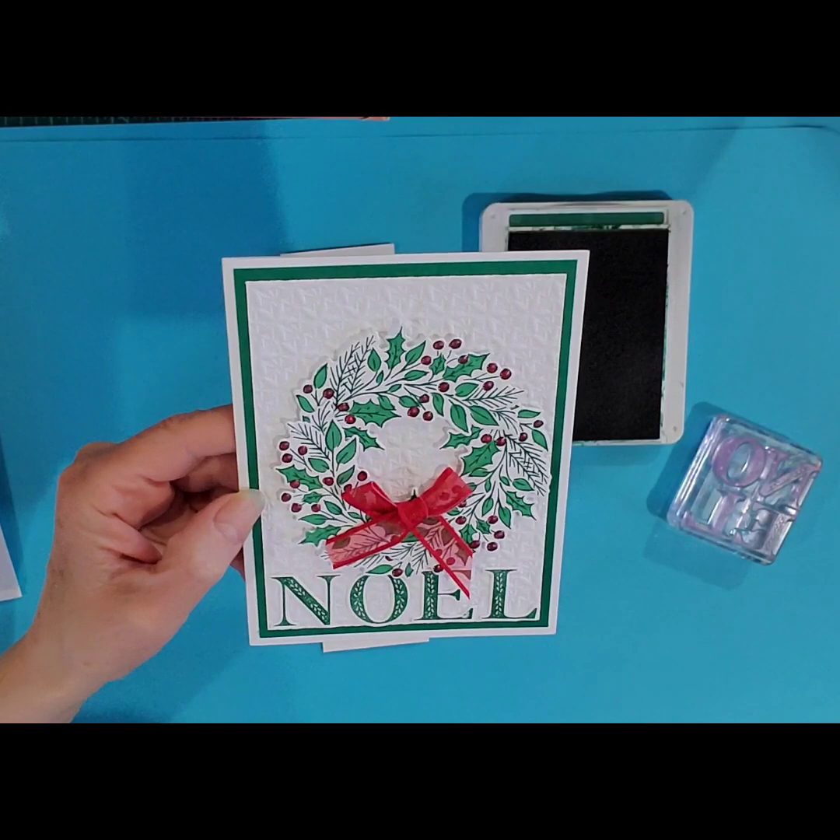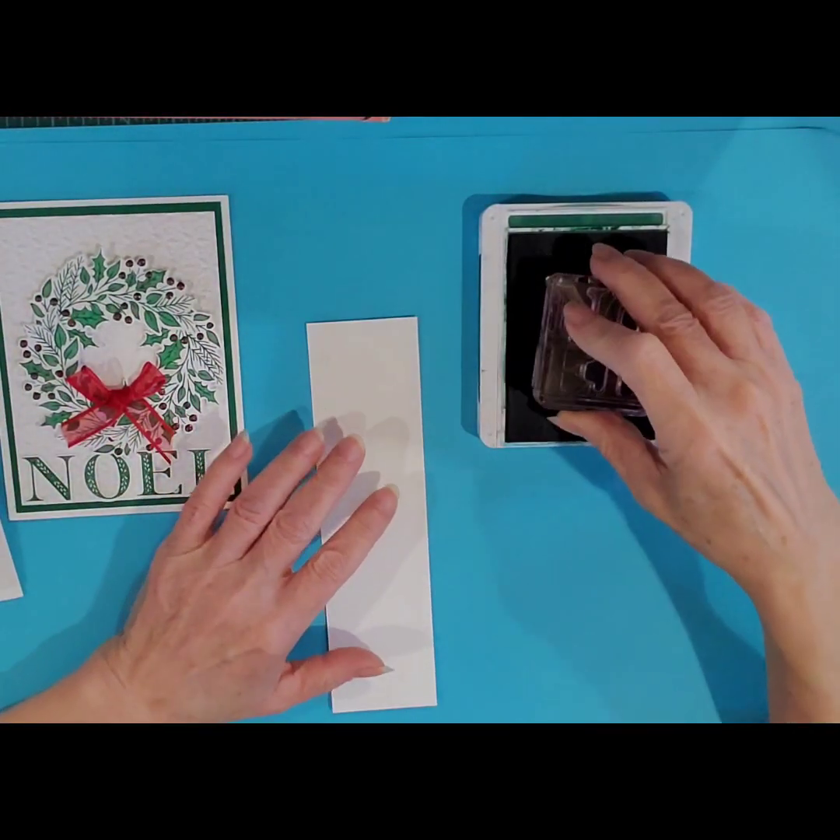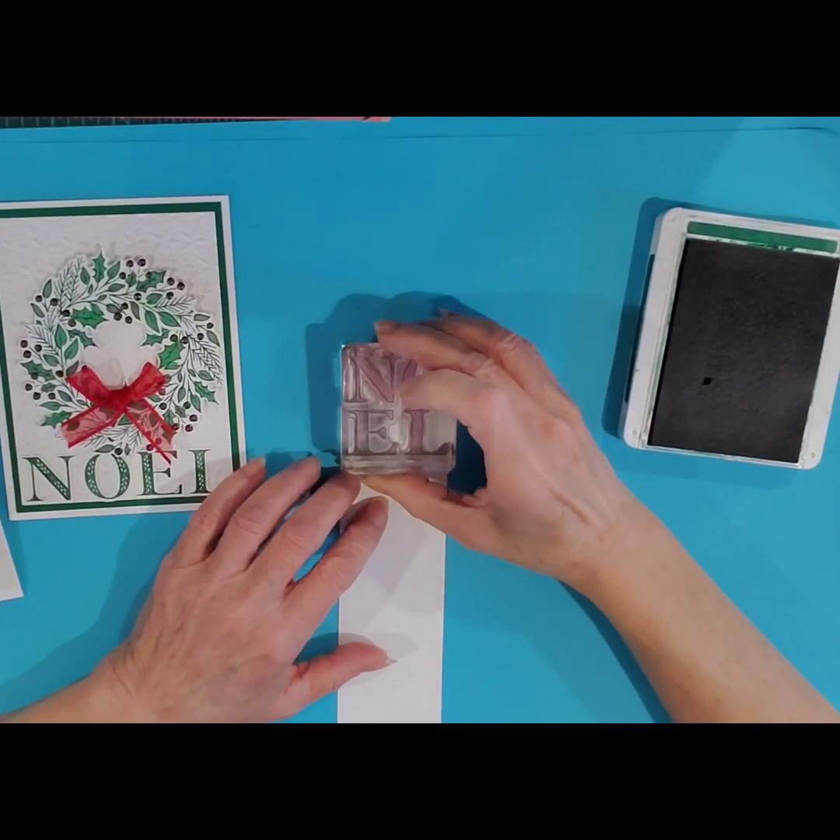I also did a card class in the mail, so if you participated in the card class in the mail, I'm going to show you how to put together your cards.